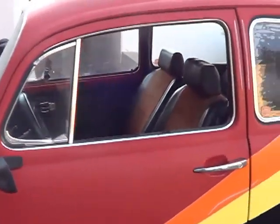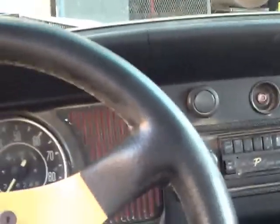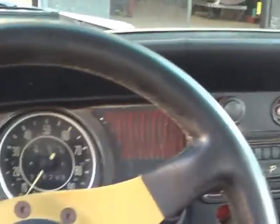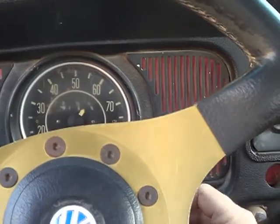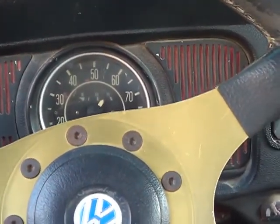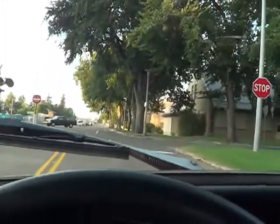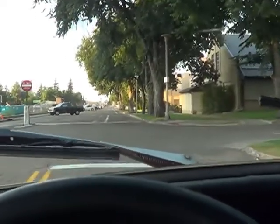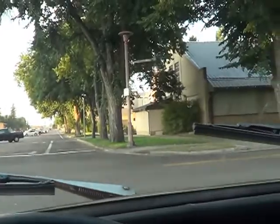I think it's time for a burrito — we're gonna turn this into a burrito run. It sure changes the gearing when you put on tall tires. Oh my goodness, you don't even need fourth gear, although coming down the mountain that'll be nice.